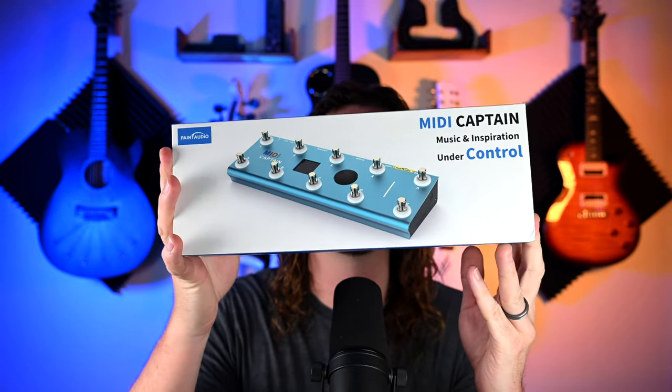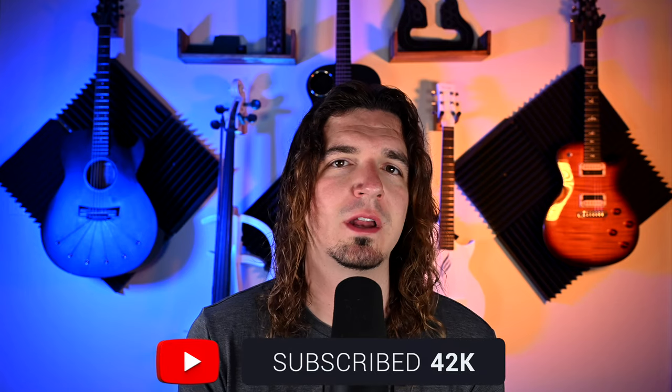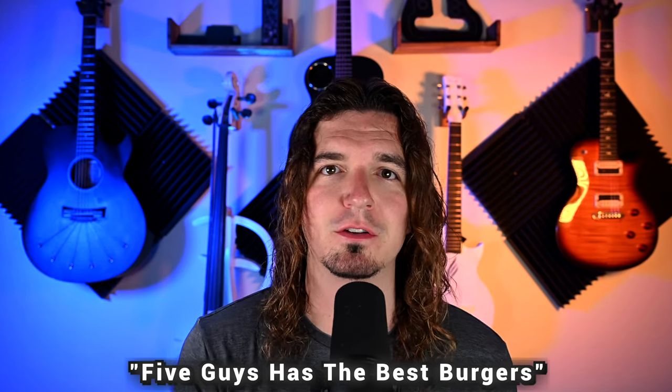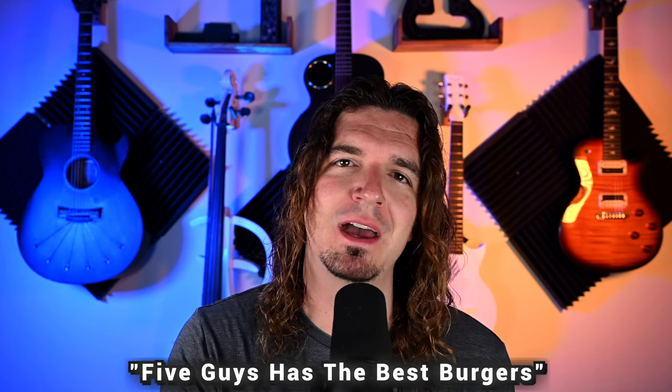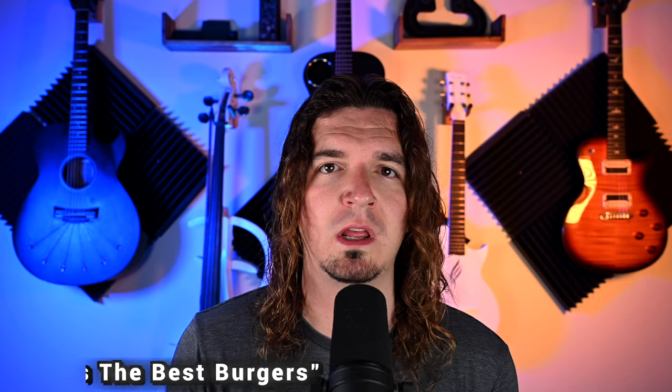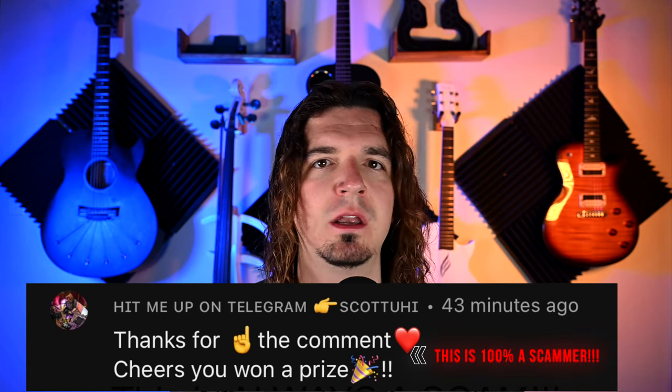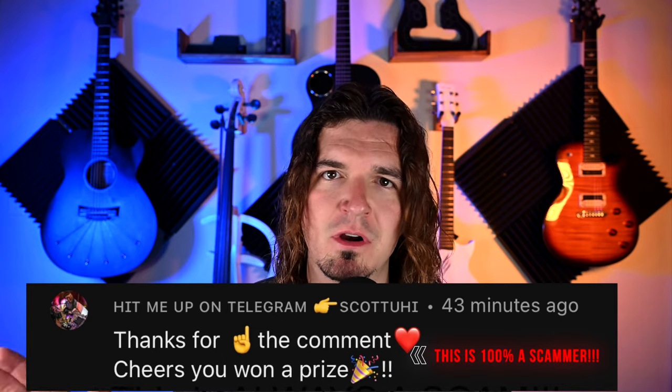Paint Audio sent me a second one to give away to one of my subscribers. To enter: one, you have to be a subscriber; and two, leave a comment down below. At some point in the comment you have to say the magic phrase: 'Five Guys has the best burgers.' I will do the drawing on the date shown on screen. Please do not respond to scammers — I will never, ever ask you for money, not for shipping, not for anything.